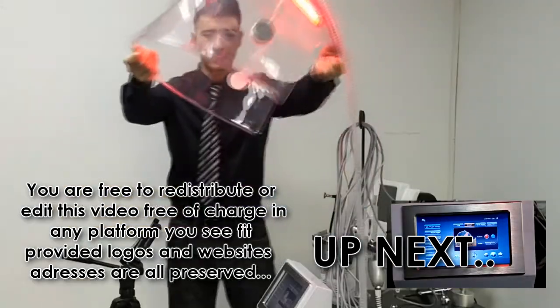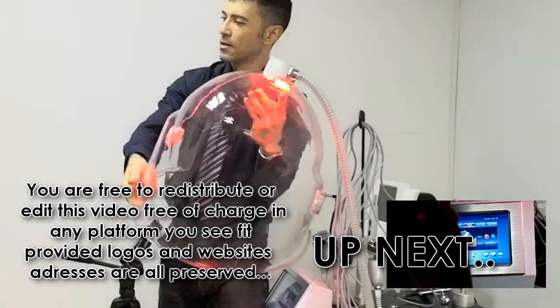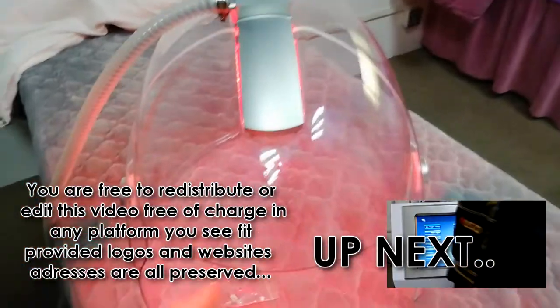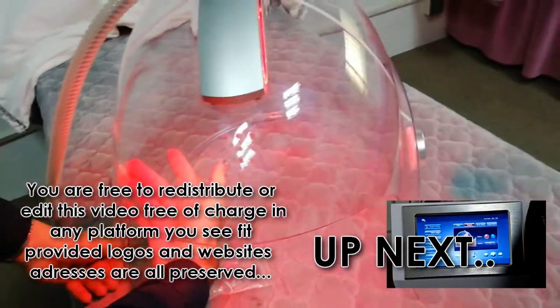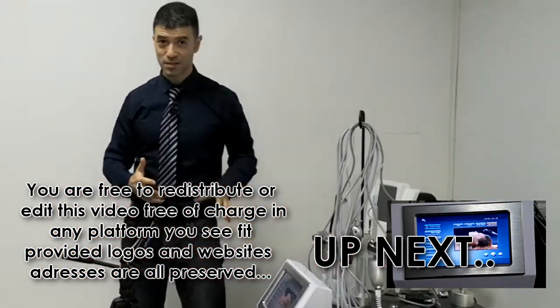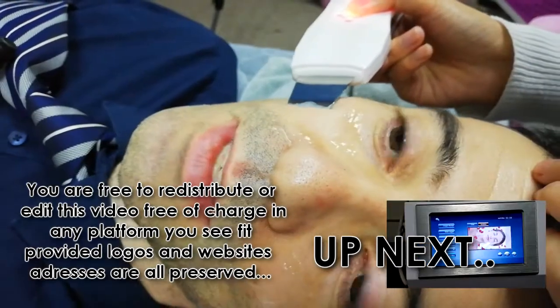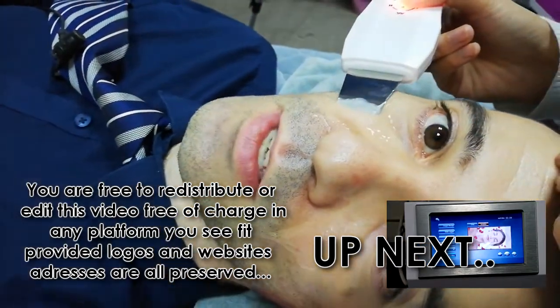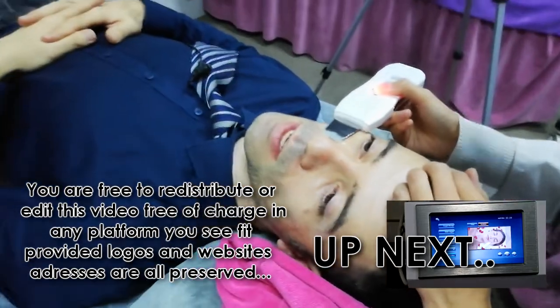Basically what happens is the head gets in there and you listen to music, you get your relaxing music. Every other clinic pretty much is having this device because that dead skin is actually getting removed. This device is very, very good — absolutely amazing.